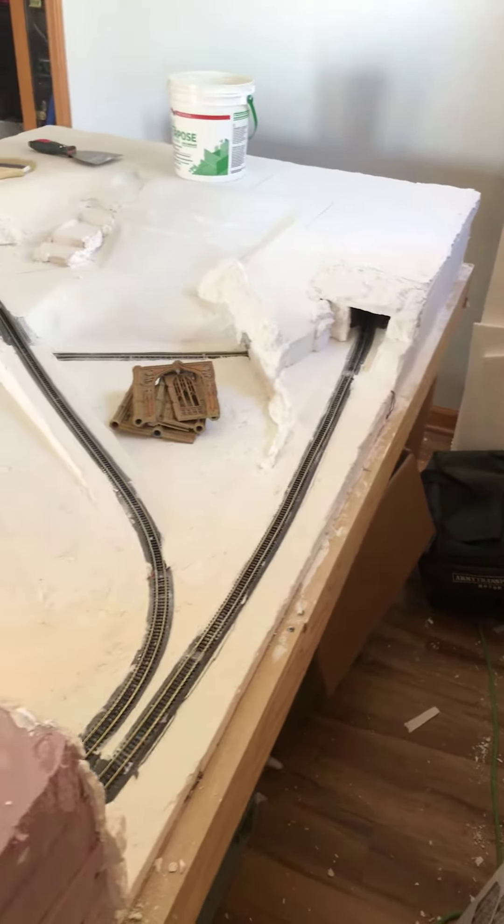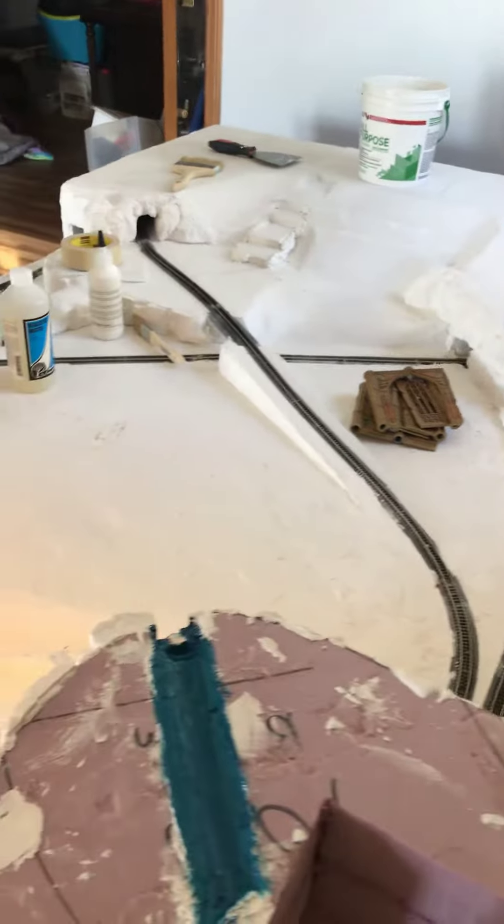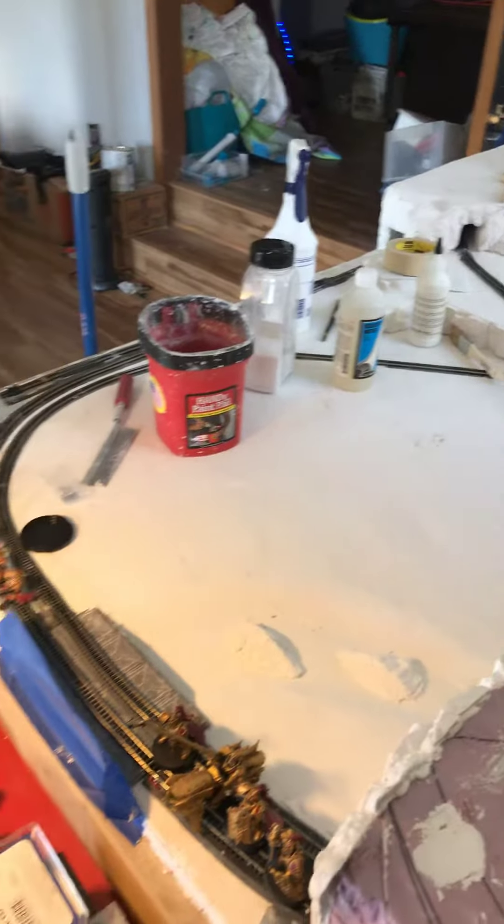Hey guys, it's me again. I thought I'd give you an update on the layout. I actually got it finished completely.